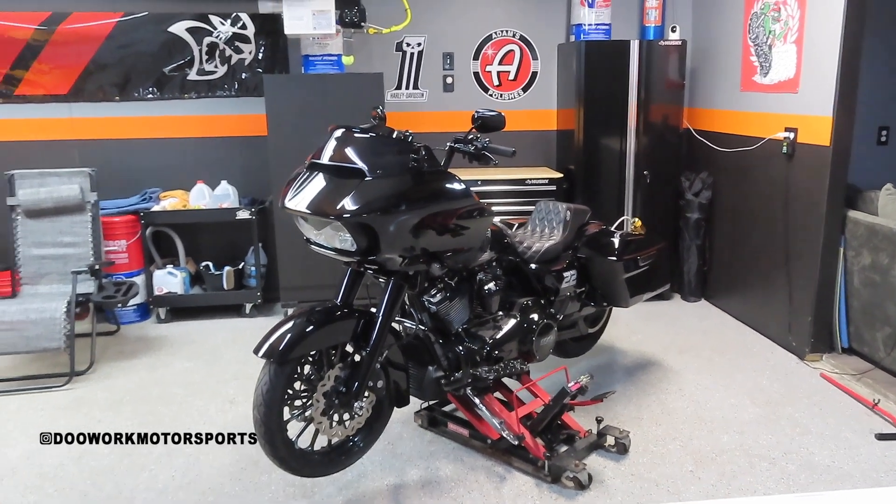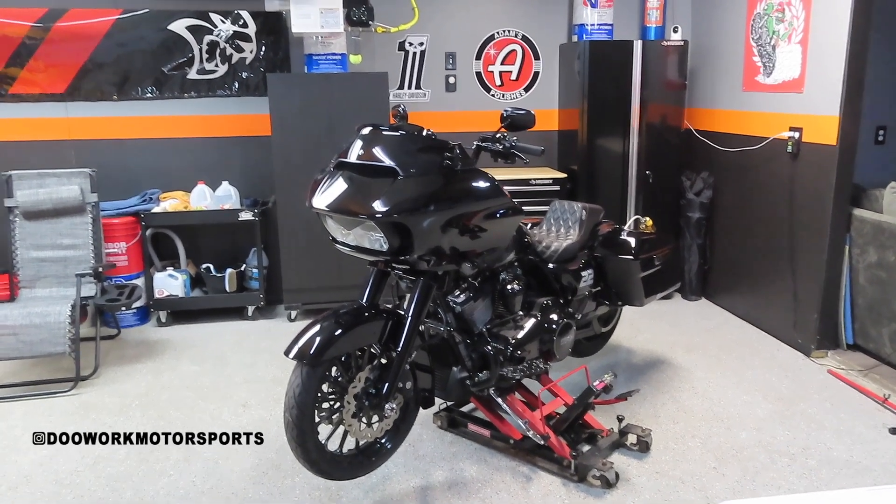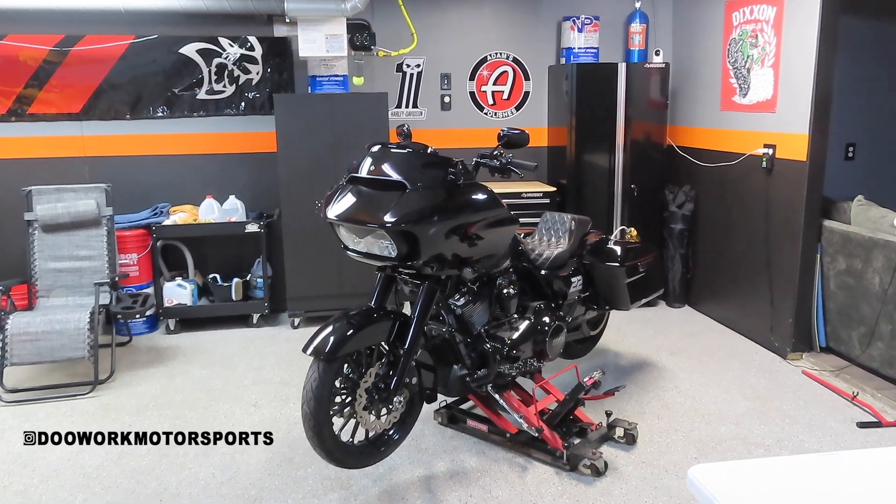What's going on guys? Welcome back to the channel. I hope everybody's having a great day. As you can see, we're back out in the garage with another Road Glide update for you guys today. I apologize for the lack of uploads on the channel. I've been super busy this summer with riding and this new toy.